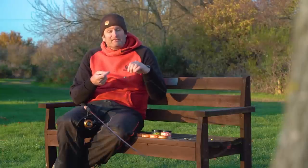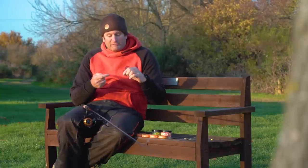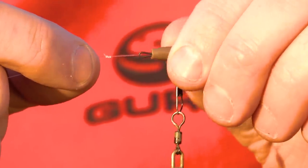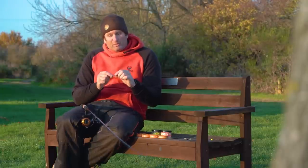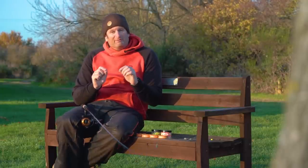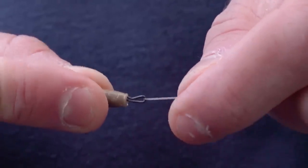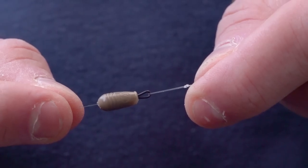The rules here do dictate you have to fish a running rig, but this is a rig I'd quite happily use on any venue in the cold. The speed bead gives me the ability to quick-change my hook length, which is really important with this style of fishing. I might want to have a chuck on a wafter, then put a long hook length on with popped-up bread or whatever. It allows me to do that without cutting my hook length off every time I make a change, so I'm not ruining hook lengths.